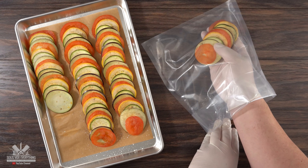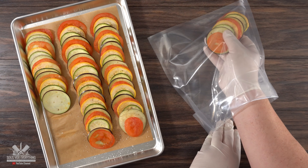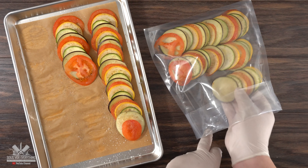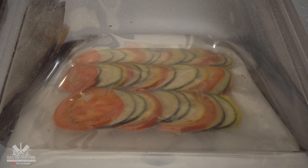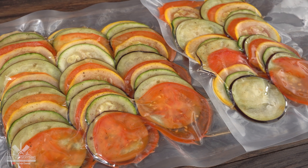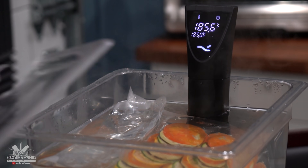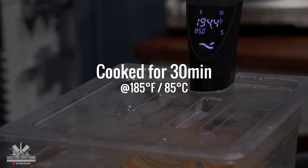The next step is to bag them up and get them ready for sous vide. Now that you went through all the trouble of putting them in order, make sure you don't mess it up — carefully add them to the bag set by set. Using your vacuum sealer, seal it up and get it ready. I'm going to be cooking them at 185 degrees Fahrenheit for 30 minutes.